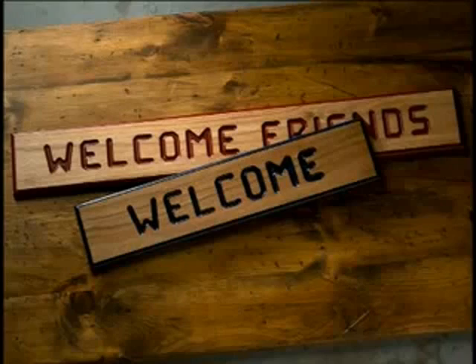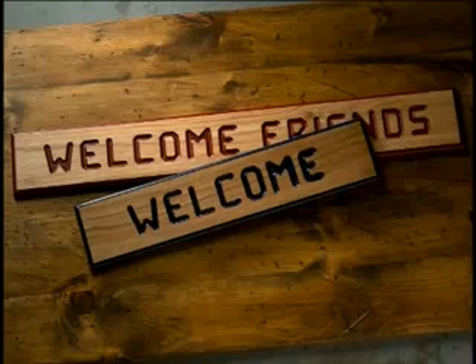Also included with your SinePro are vertical number templates. Slide them into the rails the same way as the letter templates. And just like the horizontal letters, no measuring is required to ensure appropriate spacing.